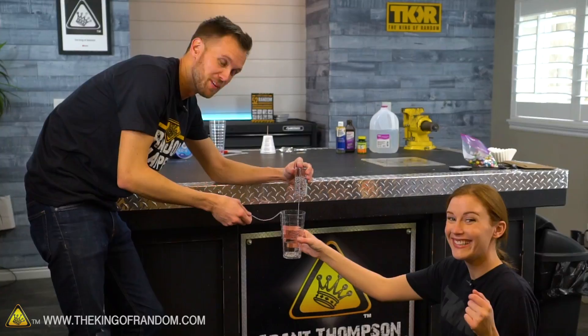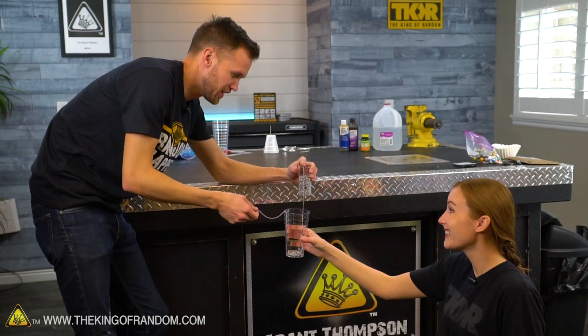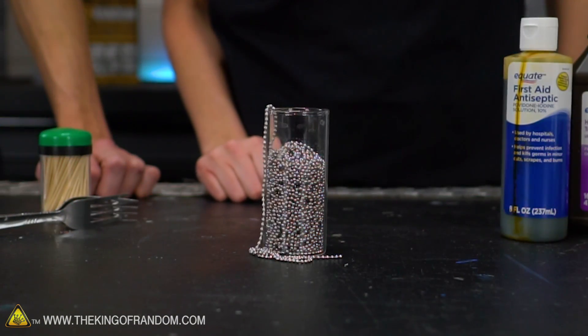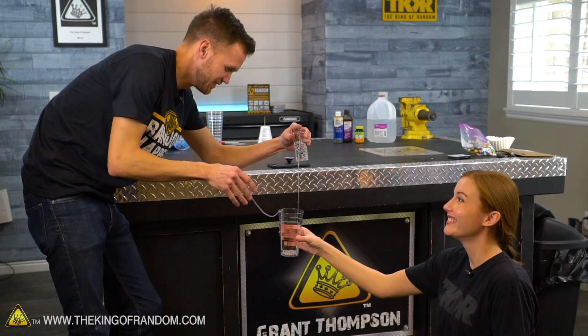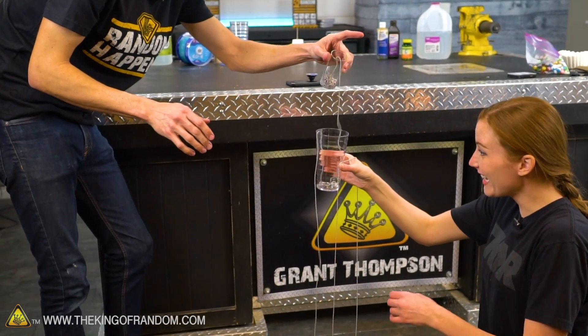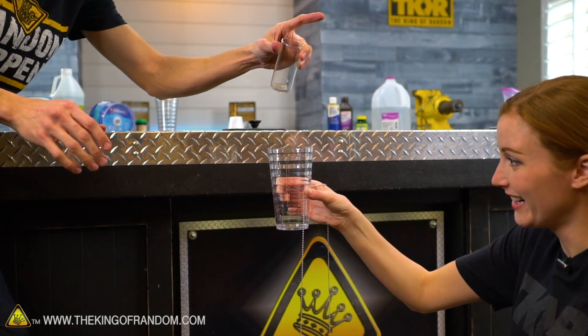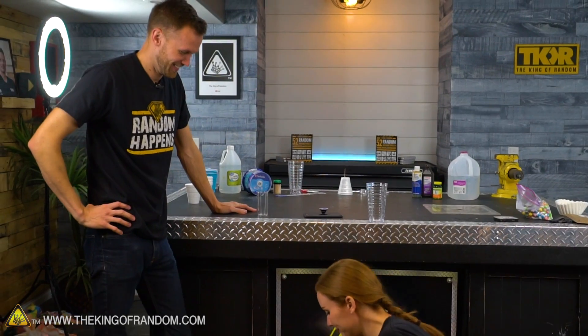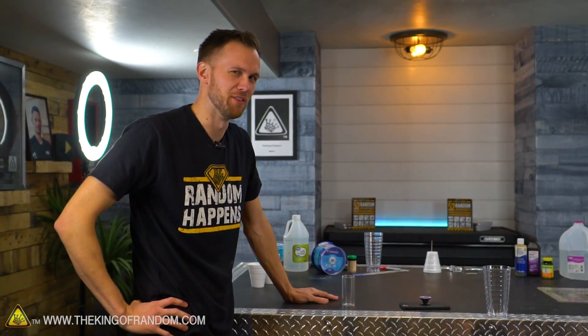Our cameraman and I were playing around with whether you could catch the chain in the cup and then fire it off again, and we discovered how to make the double waterfall. It can land in one cup and just bounce back out the other side. We're going to play around with that more in the future.